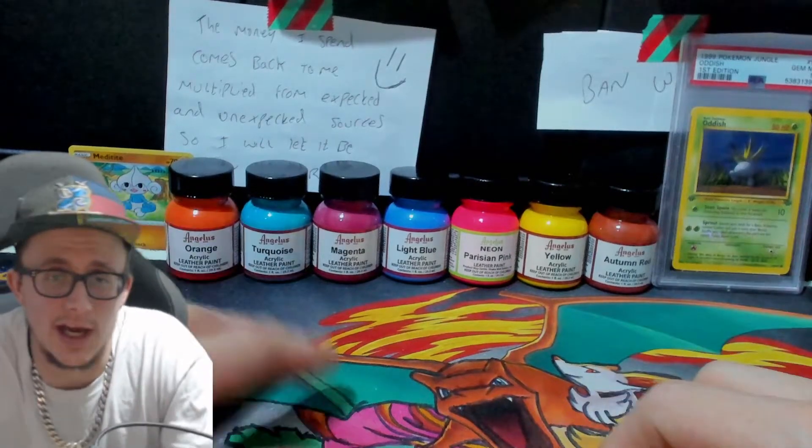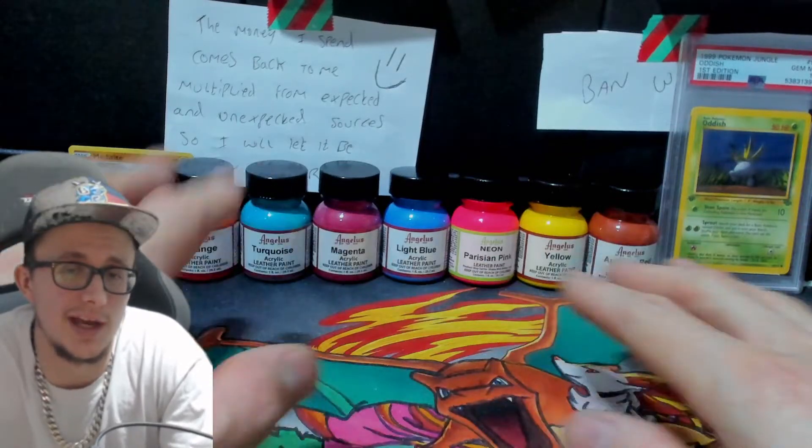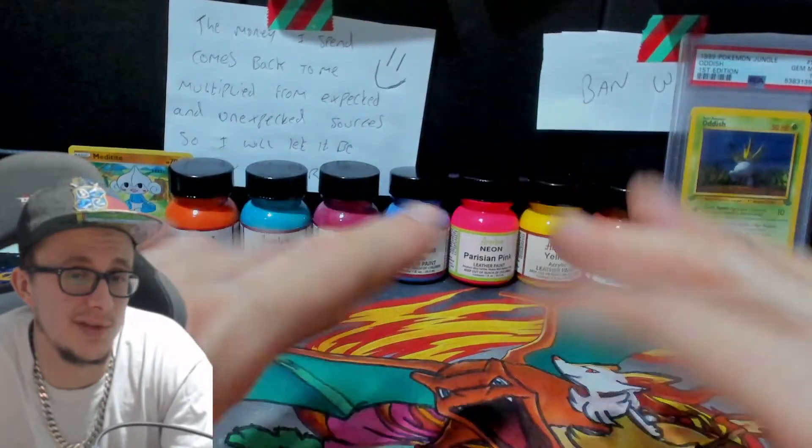Yo, what's up YouTube? Just a nice colourful background. If anyone wants to know what I put these here for, it's because I'm painting some trainers that are white. I'm going to use some leather paints.